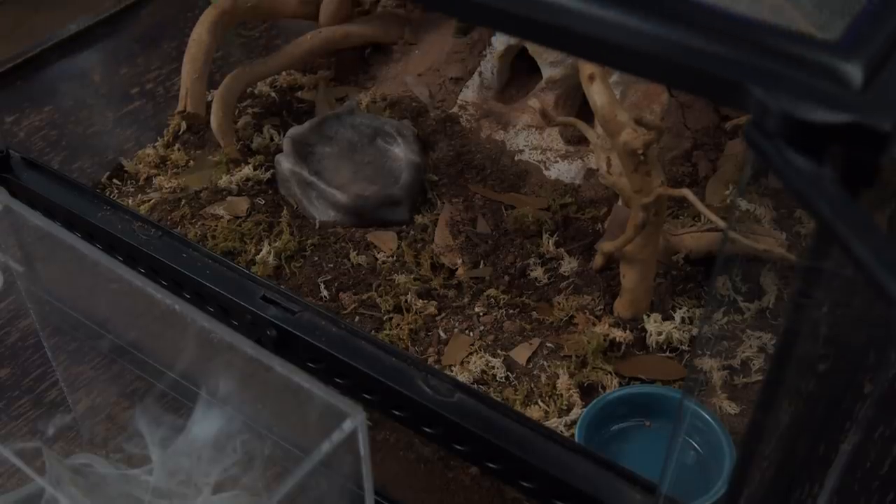The enclosure I have right here is the ExoTerra Small Low — 18 by 18 by 12. This is not sponsored; I picked it up in Virginia Beach at the Fear Not Tarantulas Grand Opening. I only have three M-Balfouries in my current communal but they're outgrowing it and need more space. I've heard mixed reviews about mixing tarantulas from different enclosures into a communal, especially once they've reached a certain size, so I'm just going to move those three in here. I've got tongs, straws, and multiple catch cups — I think we're ready.